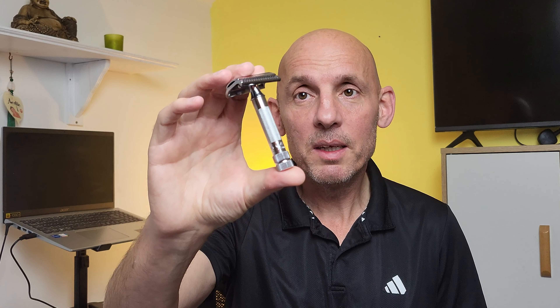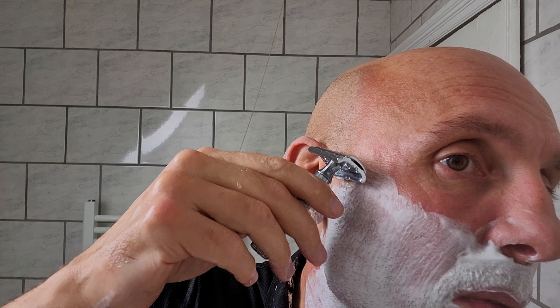The last time I used the Merkur 37C was a couple of years ago in 2022, so this is a revisit to the razor for me. I'm going to share some important stuff about the features and design, do a demo shave, and share some feedback and opinions on my experience with it.